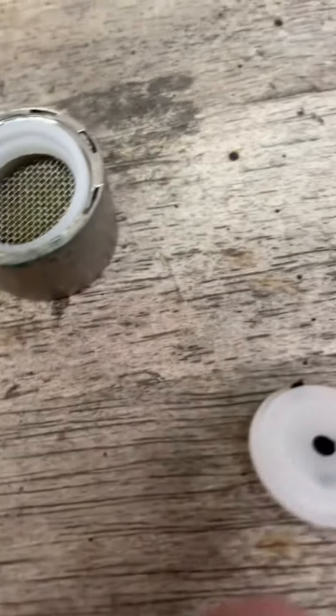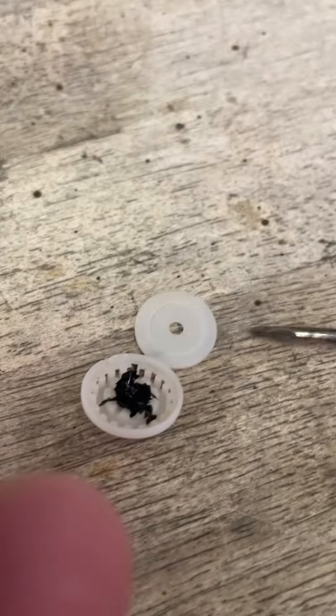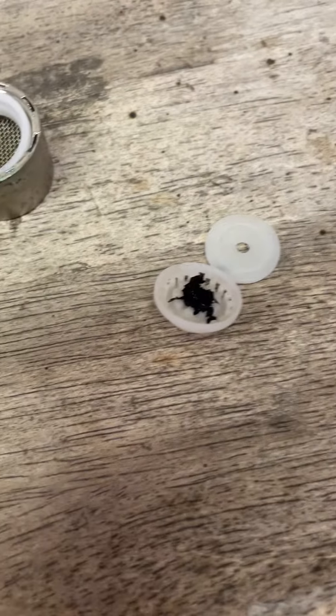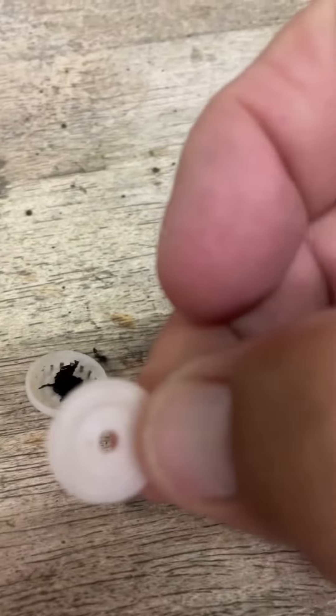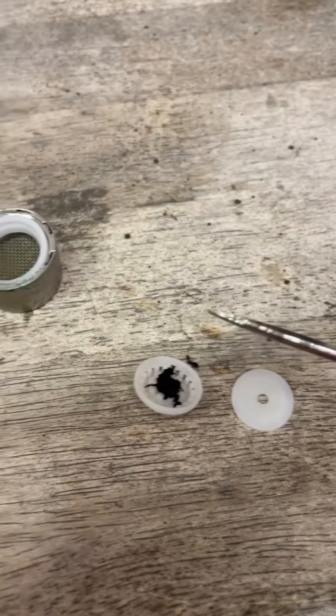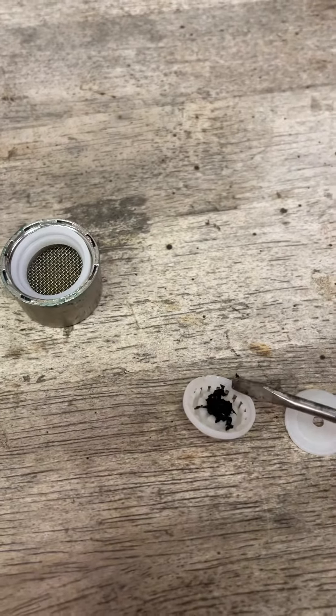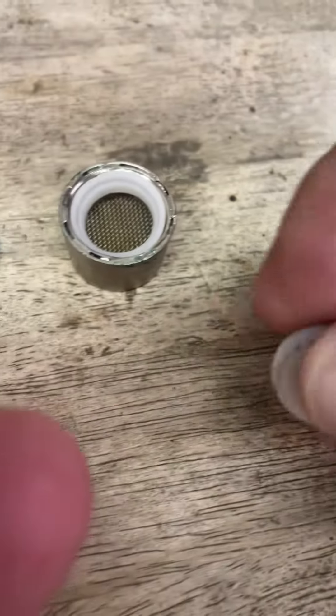You can clearly see this one is clogged, and I'm going to show you what I found in there. Look at that. This little piece is kind of hard to get out of here. You got to have a small screwdriver and just very carefully pop that out of there. You can see everything was just clogged.